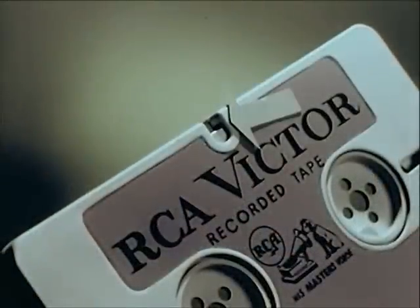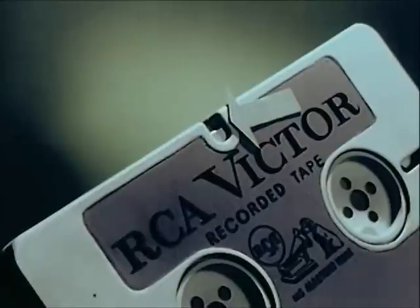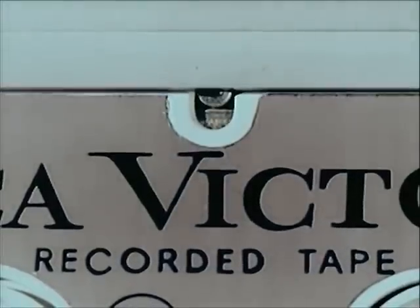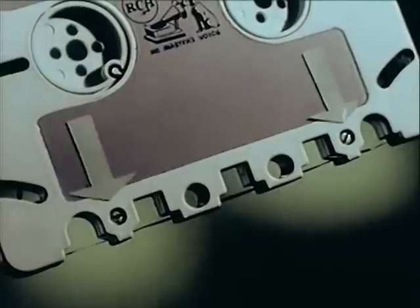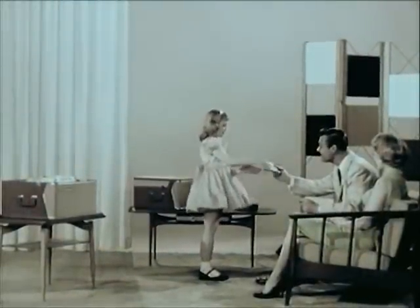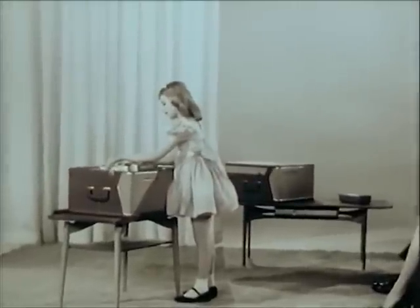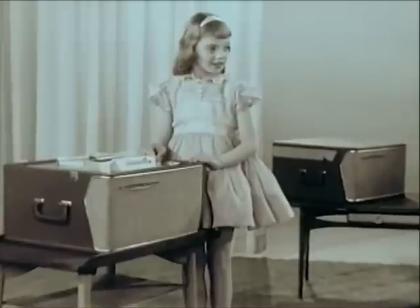A simple brake holds the reels firmly, prevents tape unwinding and fouling in shipment or handling — virtually foolproof. When the cartridge is magazine loaded in position to play, the brake is automatically released. Two easily removable screws permit the cartridge to be opened to edit or repair the tape. No need to worry about your pre-recorded music tapes being accidentally erased — it can't happen. All cartridges include a special feature that makes accidental erasure of pre-recorded tapes impossible.